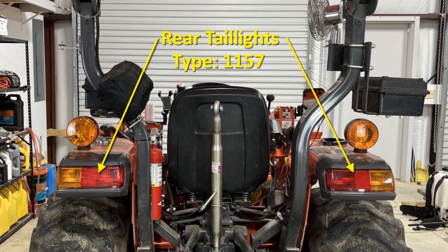The rear tail lights are type 1157, which are dual filament allowing for dim and bright modes, the bright mode being for braking. However, my tractor doesn't make use of the dual brightness and instead has them bright all the time.